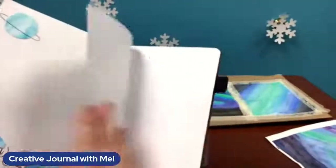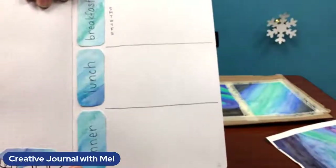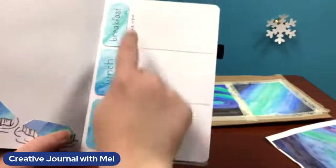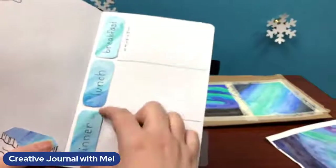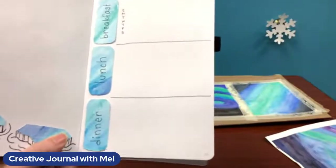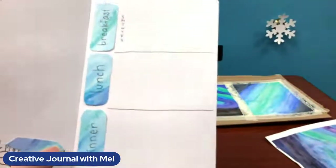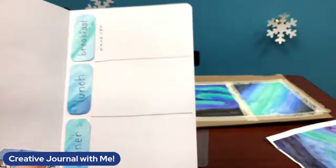The last idea I have is kind of a meal tracker. I cut out three more little labels, eyeballing the size from what I had left, and stuck them on sideways — this would be breakfast, lunch, and dinner if I were going to track meals. Then I wrote out each day to keep track, so you could either plan ahead of time or keep track as you go throughout the week — either way would work.